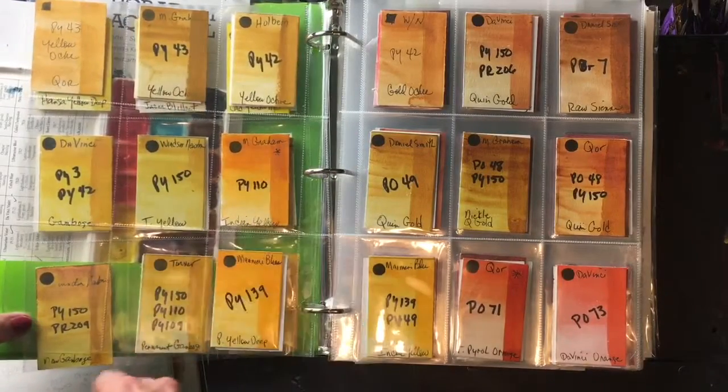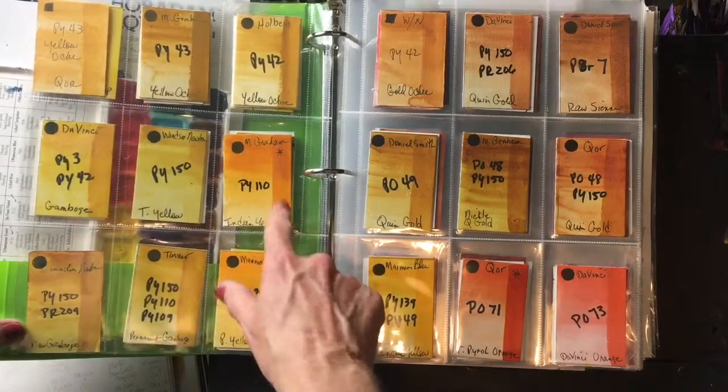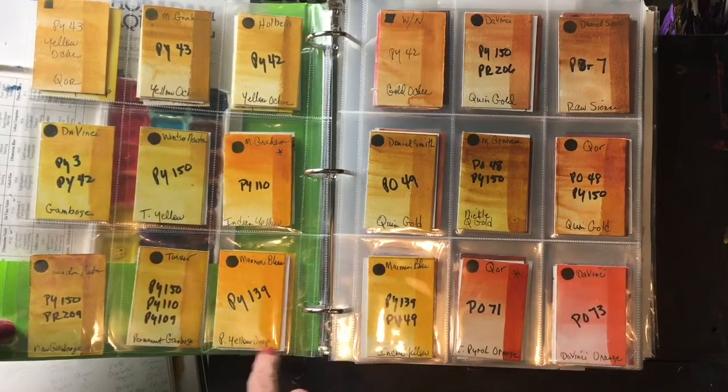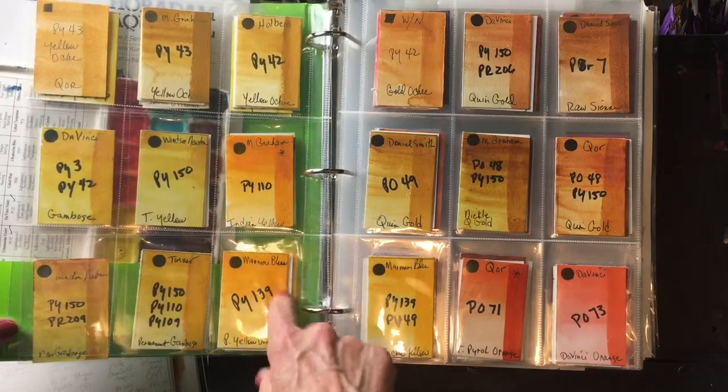My favorite dark yellow is Indian Yellow. I absolutely love this color — it's PY110 — and this particular Indian Yellow is by M. Graham. Maimeri Blue makes a lovely Permanent Yellow Deep which is also really lovely.